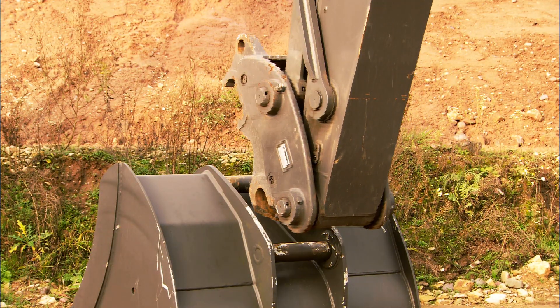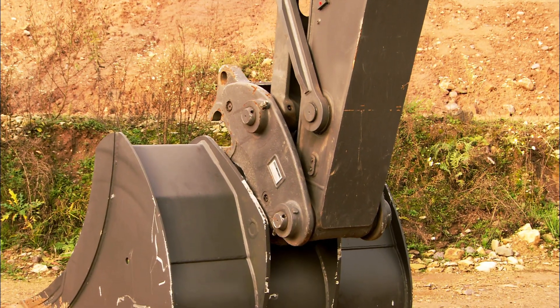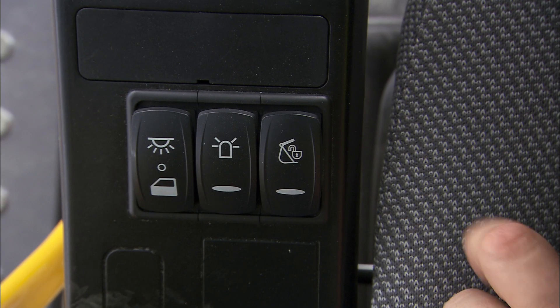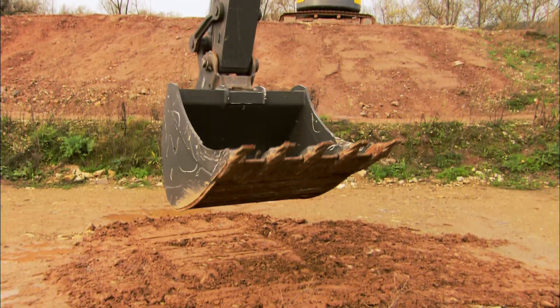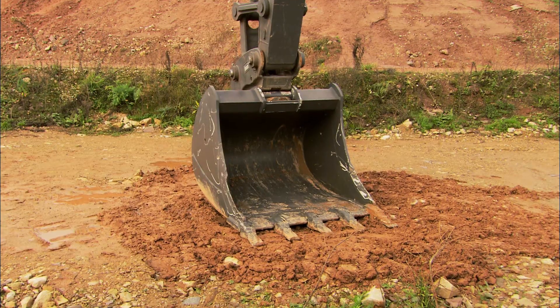Curl the quick fit hooks around the pin on top of the attachment. When you feel you have the quick fit body close to the attachment, press the switch for the quick fit hydraulics. Make a backhand test on the ground to ensure that the attachment is secure.